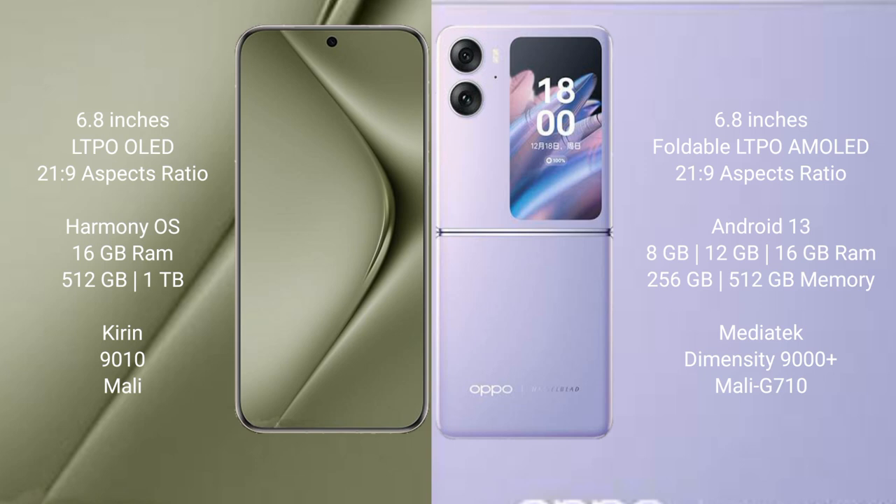The Huawei Pura 70 Ultra comes with 16GB RAM and 512GB or 1TB internal storage, powered by the Kirin 9010 processor with Mali GPU. The Oppo Find N2 Flip comes with 8GB, 12GB, or 16GB RAM and 256GB or 512GB internal storage, powered by the MediaTek Dimensity 9000 Plus processor with Mali-G710 GPU.